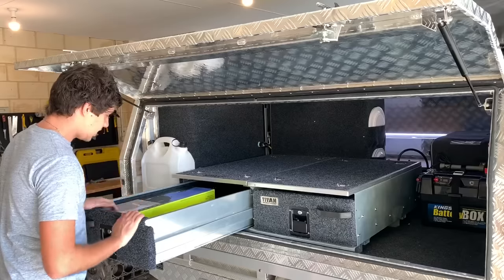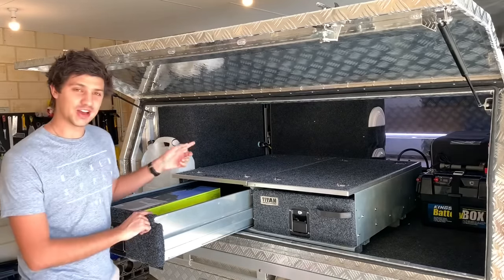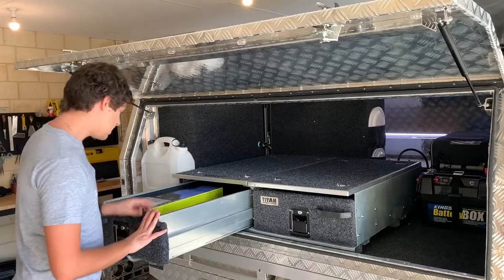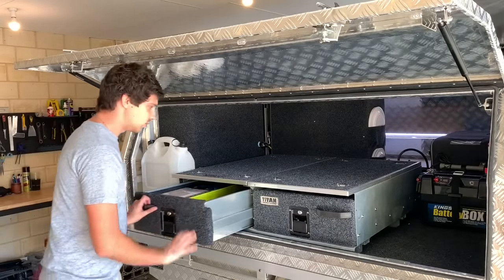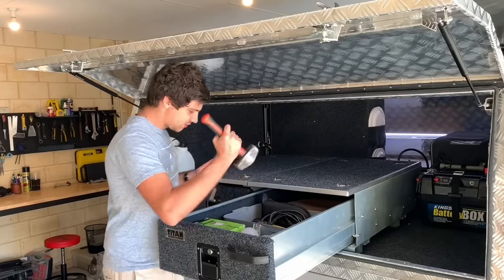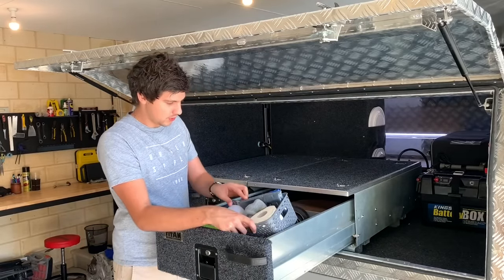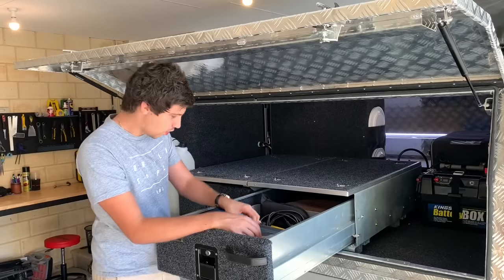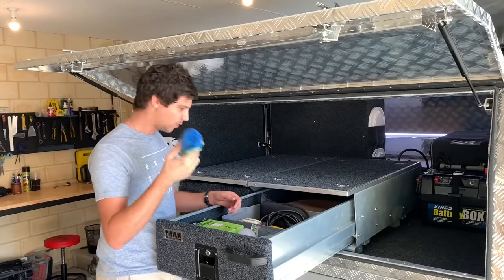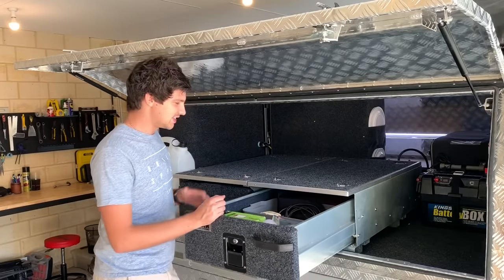In the left-hand drawer I keep things like a doormat and my caravan levelling ramps — those are especially useful for the slide-out cooker since you can't adjust its angle, so I always use them to get the car nice and flat. In the right-hand drawer I keep my axe, the mallet for tent pegs, the tent pegs themselves, a shovel, a little caddy full of lube, roll cleaner and a couple of different lights, a spare towel, my awning side wall and just bits and pieces I'm not going to need all the time.